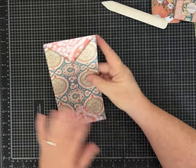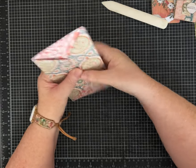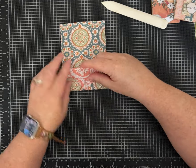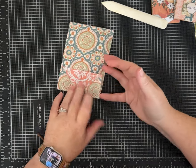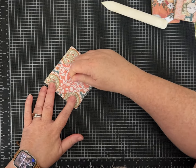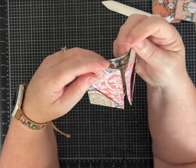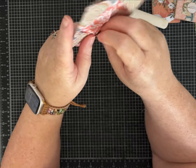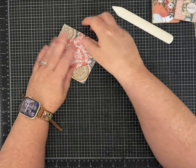If you decide you want the other pattern on the outside — if you've printed on both sides — just flip it around, it'll work. Decide which side you want to see. Now turn it over and fold one end up just right to the point of that triangle. When you're folding the next side up, you want to overlap it just a touch — you can see mine is overlapped just a little — because you're going to tuck one side in to the other side.